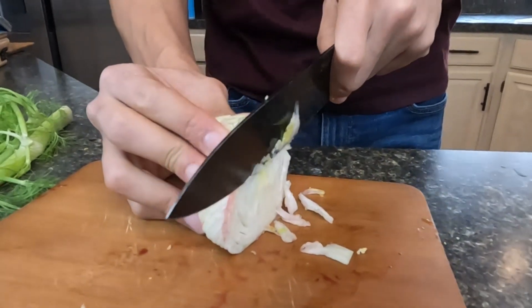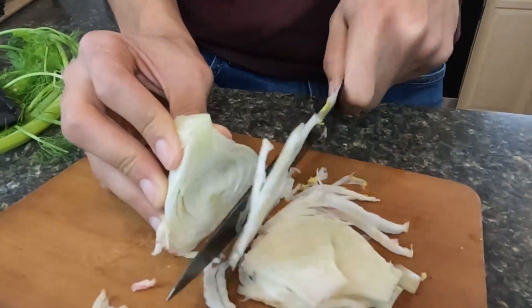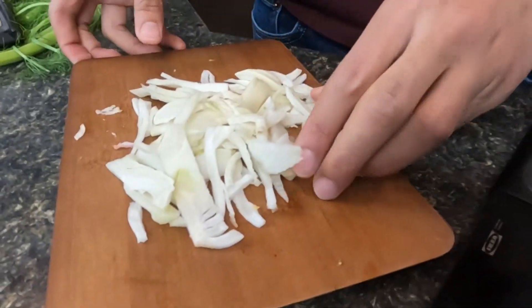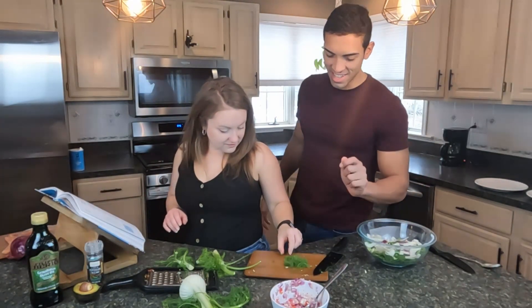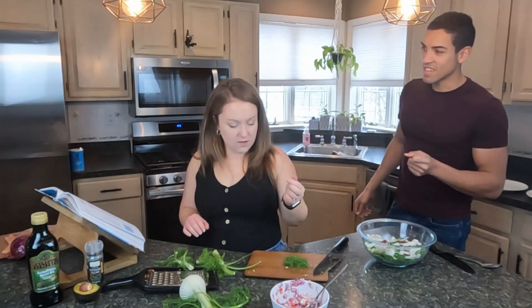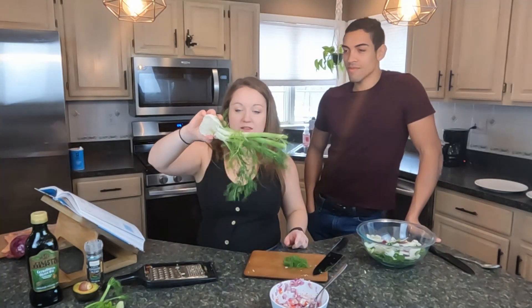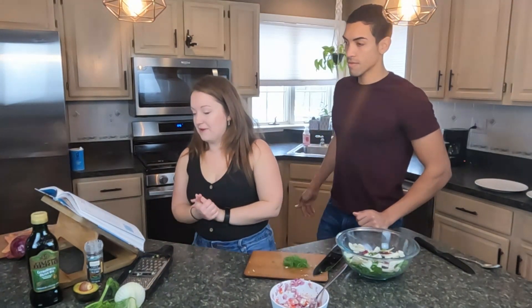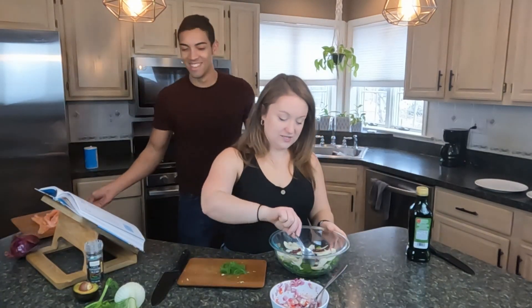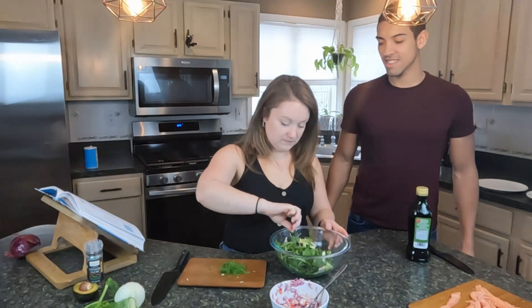We're going to chop the fennel bulb and throw it onto the salad. Let's try the top of the fennel — it's an instant hit of licorice! That's really interesting. I've always seen this kind of thing in the grocery store and wondered what it was, so now we know. We add olive oil and a pinch of salt, then toss the salad together. I think it's actually going to be really good — the salad looks very tasty.